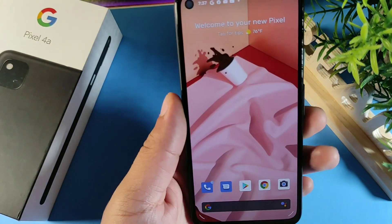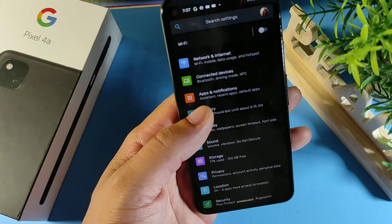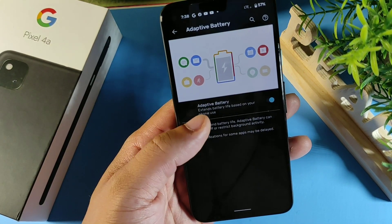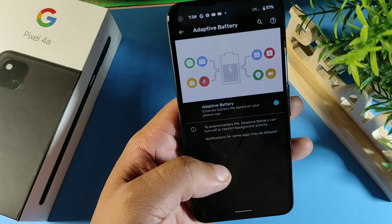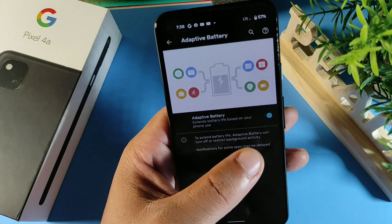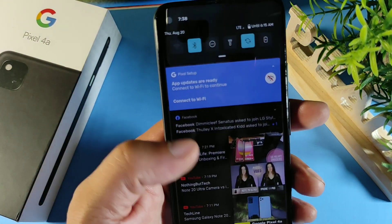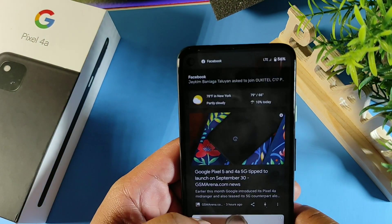The last tip is in Battery options — it's called Adaptive Battery. Go to Battery and click Adaptive Battery. This extends battery life based on your phone use by restricting background activity when needed. I always have that turned on.